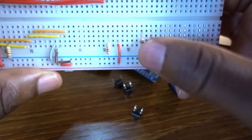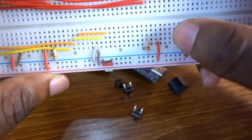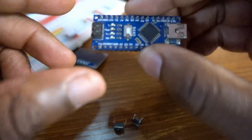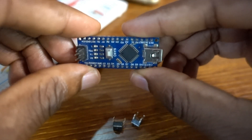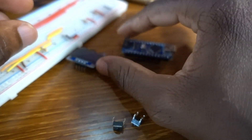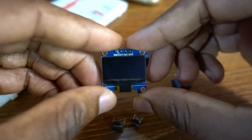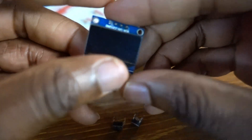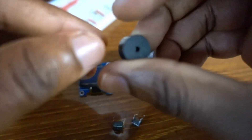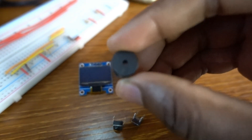For this project, I need three 10K resistors for our three push buttons. This is our microcontroller, the Arduino Nano. Let's put the Arduino Nano here. Then we have the OLED screen — four pins only. And we have the buzzer to make noise.